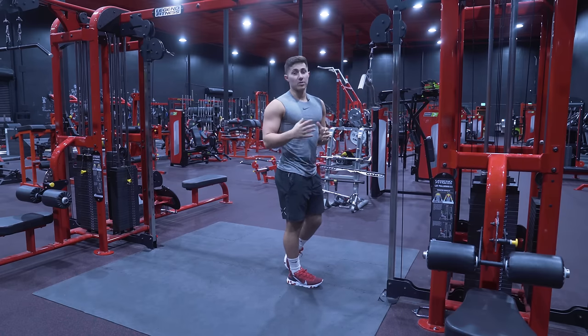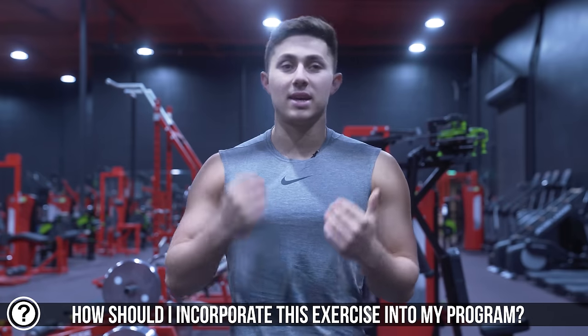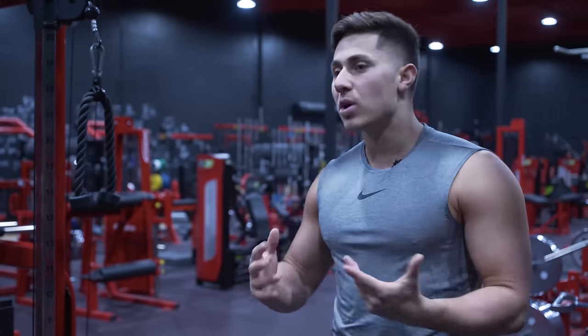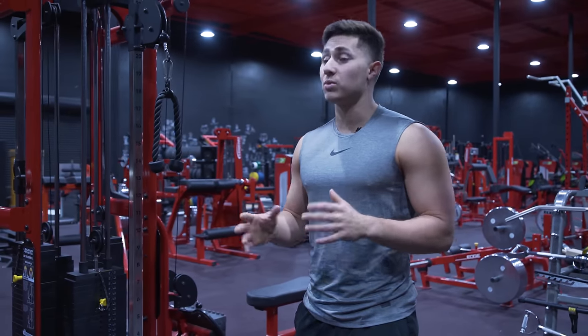In terms of prescription and inserting the straight arm pull down into your program: I love it at the beginning of a back routine to get my lats engaged, firing, and turned on. A lot of trainees looking to build their back have a hard time connecting with their lats and end up biasing biceps, upper trap, or lower trap instead. If you're somebody who has a hard time feeling the lats, I'd recommend starting with three sets of 12 to 20 reps at really lightweight. If you don't have problems hitting your lats and just want to continue developing them, use it in the middle of your routine after your heavy pulls as an accessory exercise — any rep range works. It also works nicely as a burnout at the end with high-rep sets. It's a really versatile exercise and where you put it should be specific to your goals.